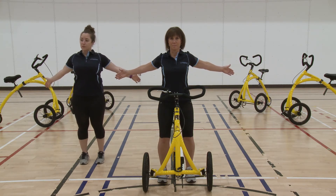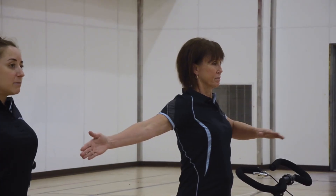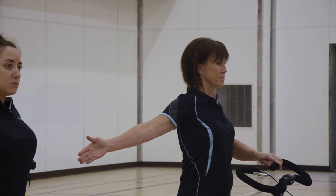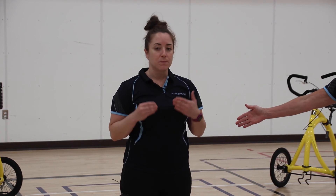You want to hold your stretch for 30 seconds. If you're uncomfortable having both arms off of the handlebars, go ahead and grab one hand onto the handlebar and just repeat with the one arm. Make sure you're holding for 30 seconds per arm, or 30 seconds total with both arms.